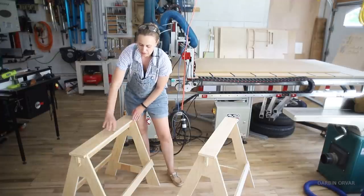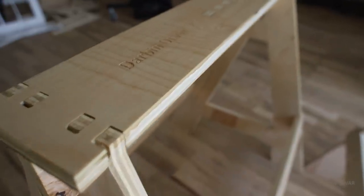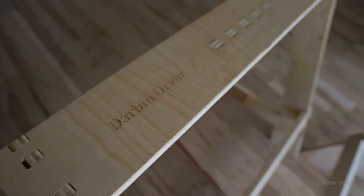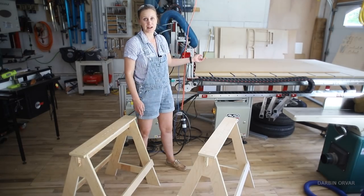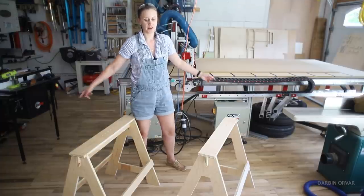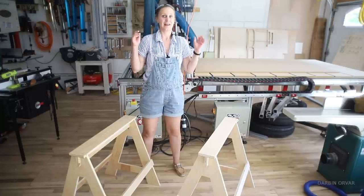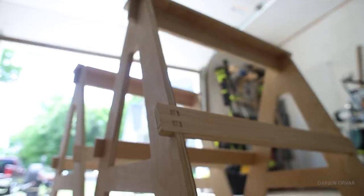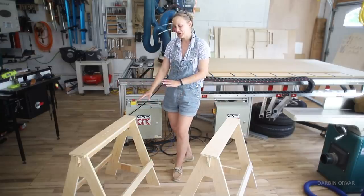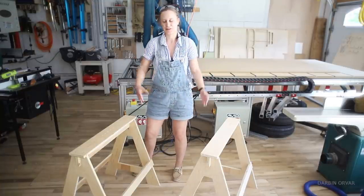I've got the two sawhorses completed. This one I sanded, rounded the corners a bit, and put some varnish on — if you make nice sawhorses, you might as well put a finish on to protect them so they hold up longer. I haven't done the other one yet but I'll do that as well. Behind me I'm just about to cut up a sheet of MDF for a tabletop to assemble all the electrical equipment for the teardrop. They turned out quite beautiful, and immediately I'm thinking you could modify this into a bench, kid's furniture — there are a lot of possibilities.